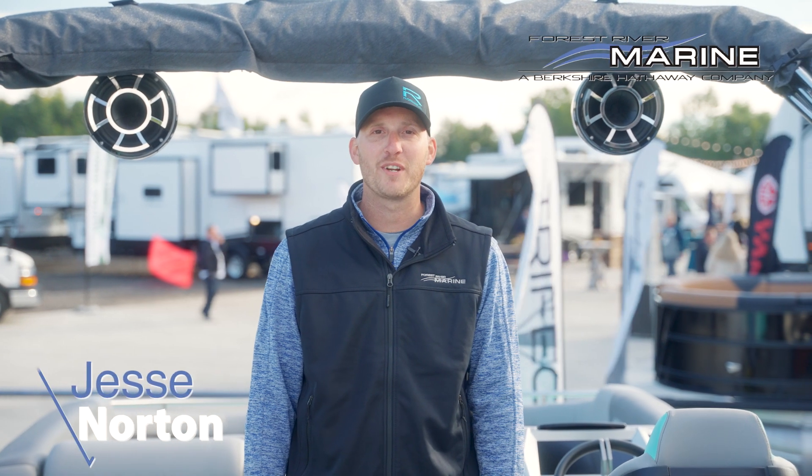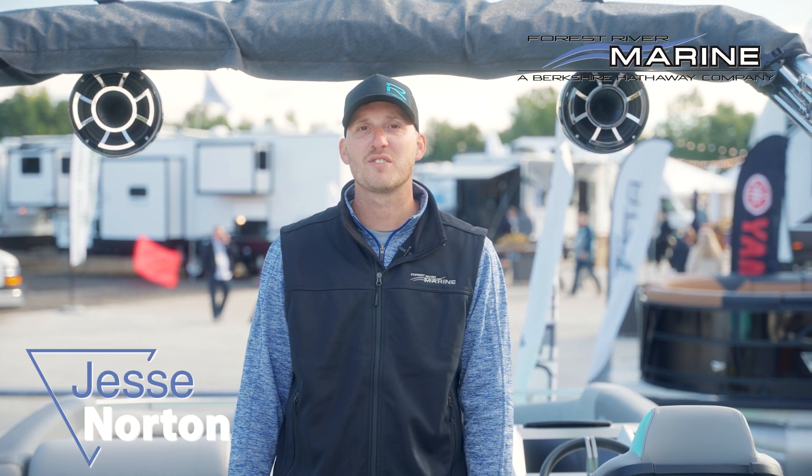I'm Jesse Norton with Forest River Marine. Behind me here we have our billet arch. I'm going to show you how to engage our bimini.